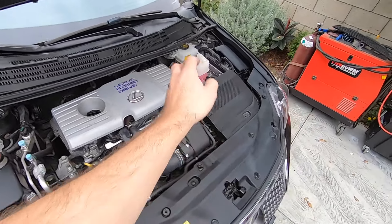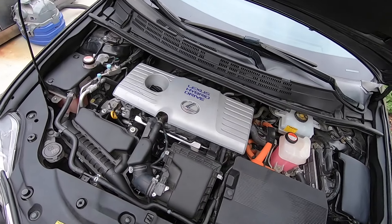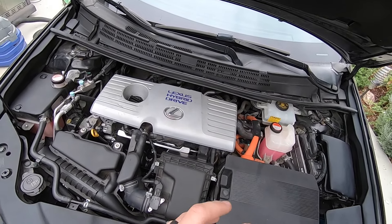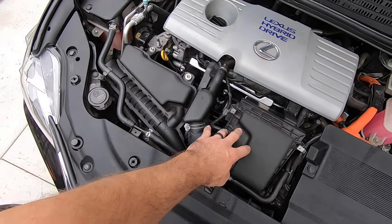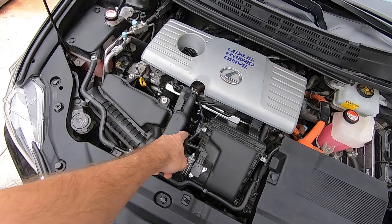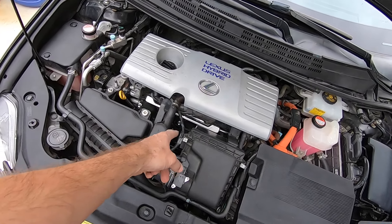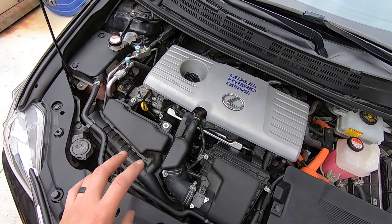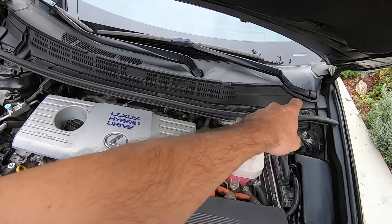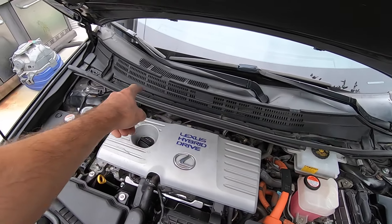First things first, we're gonna start taking all this pretty plastic stuff off because I don't want to scratch it — it's actually a really nice car. We're gonna take this off, take the airbox off, take the intake off. You can probably get away with leaving it on but we're gonna take it off because we need to put that intake on the new motor — I had literally just cleaned the whole intake. We're gonna take this cowl off to make the engine a little bit easier to work on.